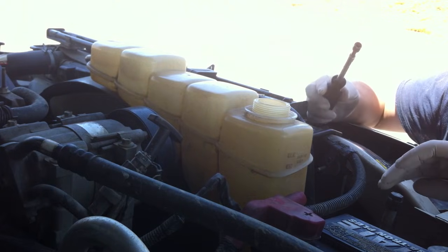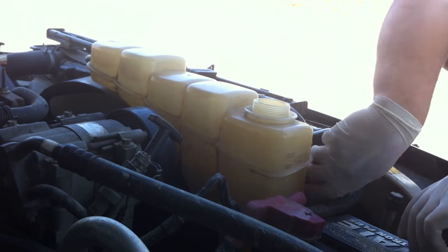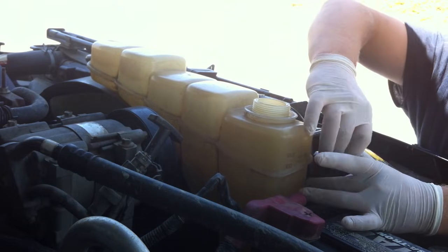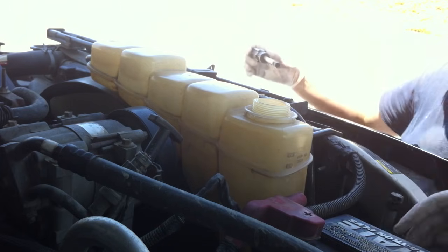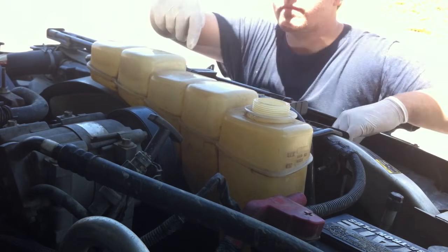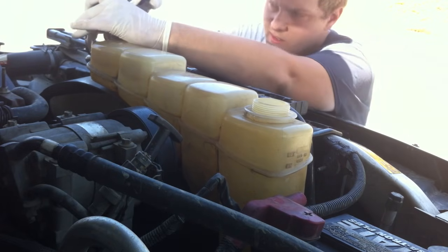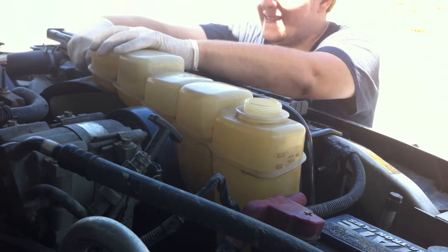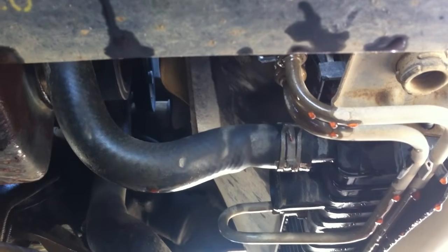Once you've got the entire system drained, it's time to remove the degas bottle. You've got three eight-millimeter or five-sixteenths bolts down here. I'm just using a little nut driver — it's actually just a screwdriver with a nut driver bit. You've got two on this side and one over here underneath the jack tools. Take these off, disconnect the hose. Once you've got it loose, go ahead and disconnect that radiator hose right there that goes to the degas bottle, and pull the degas bottle straight up. Try to avoid dropping your tools in this nastiness.